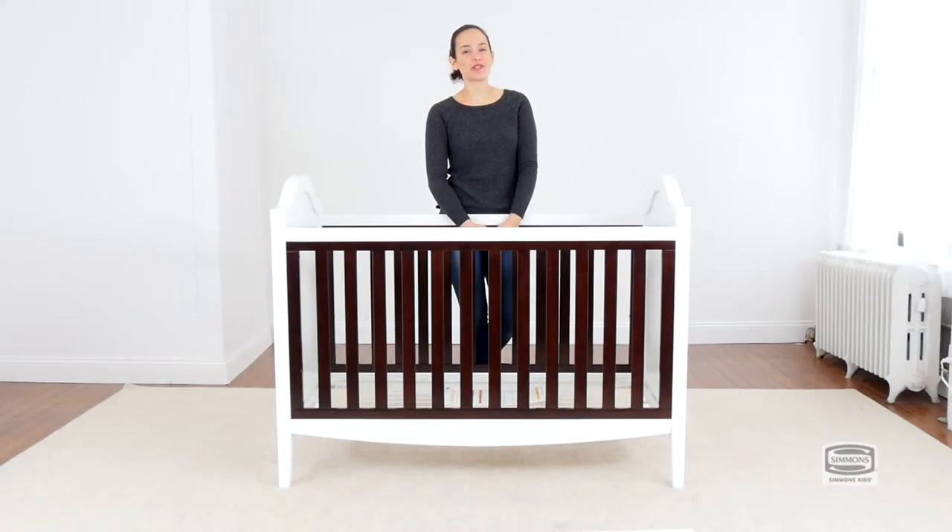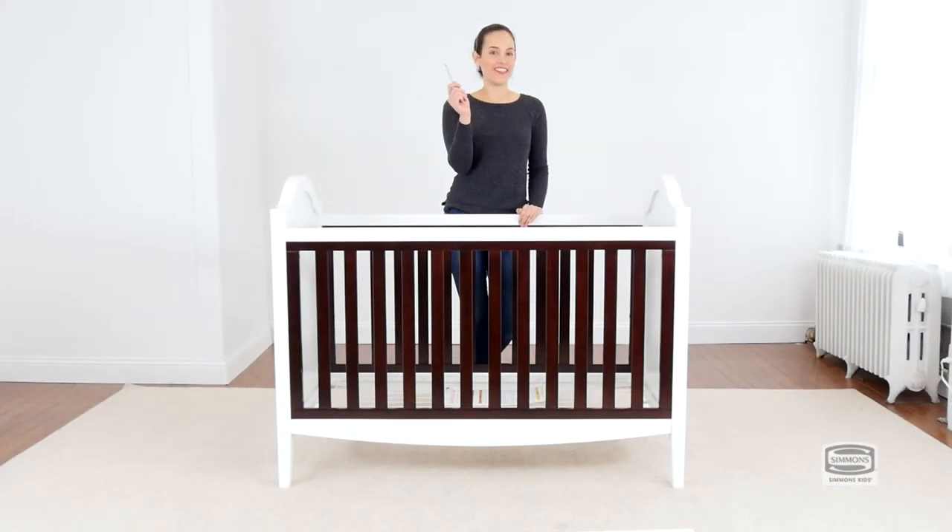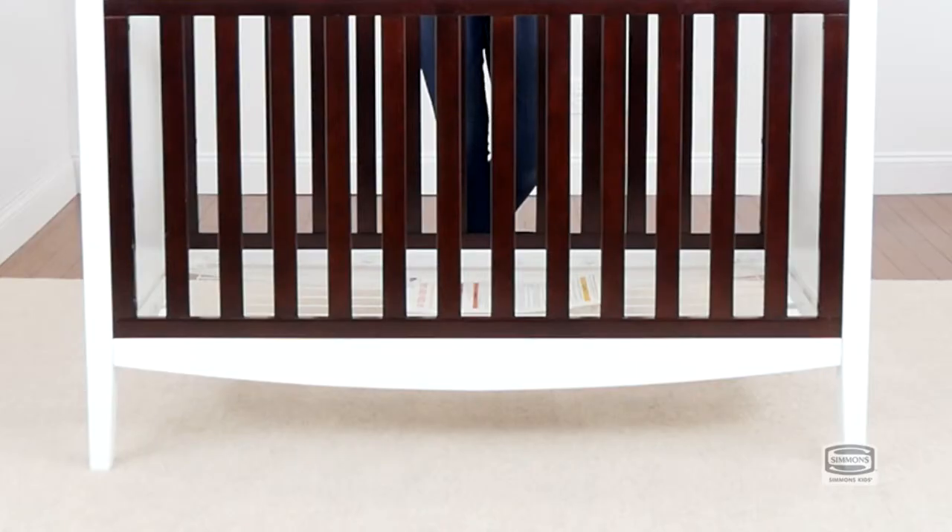The first step is to remove one of the sides of the crib, and for this you will only need your Allen wrench. The mattress support should be on its lowest position since your child is older now.